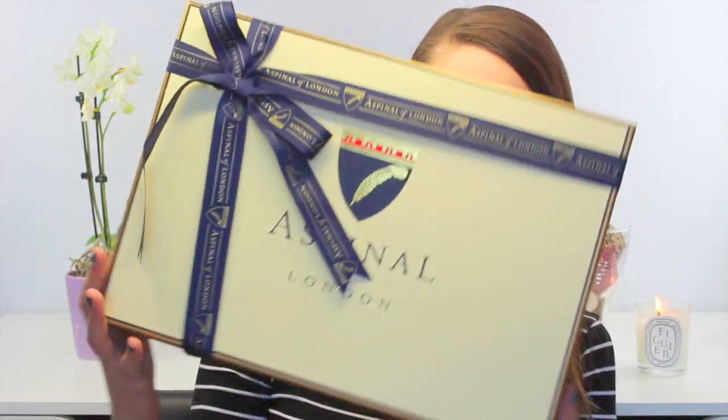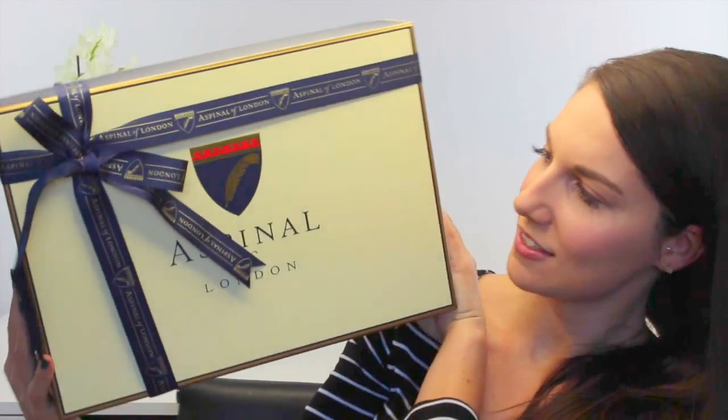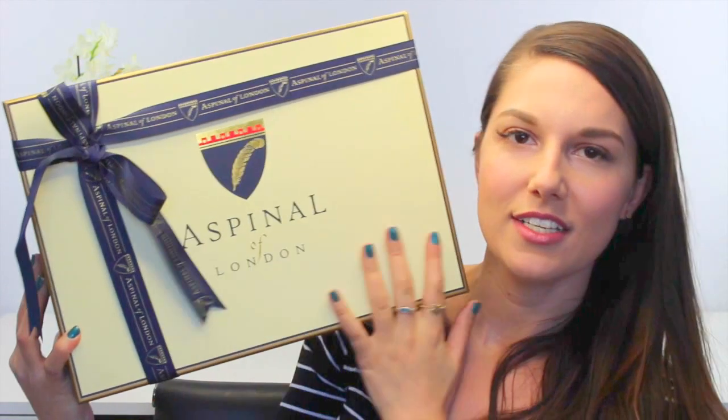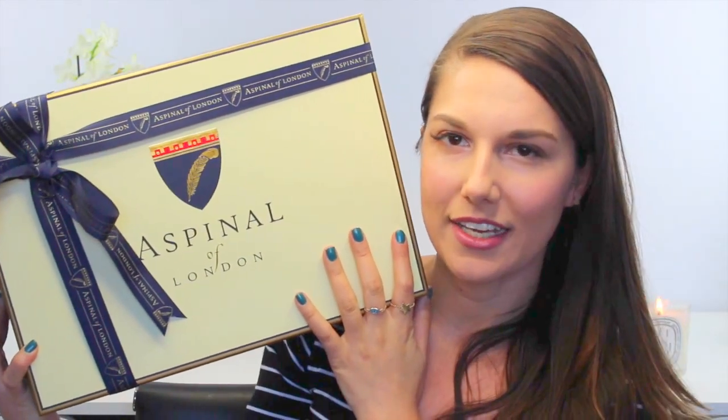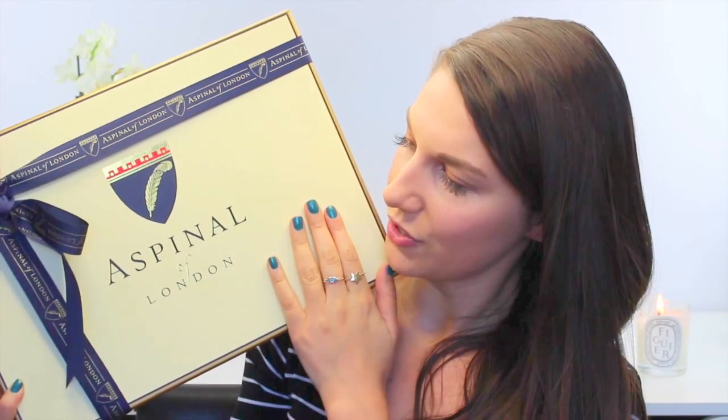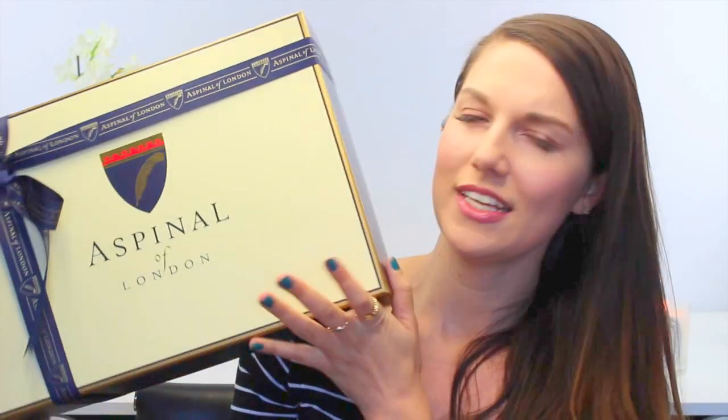Oh it's so pretty. I'm probably gonna have to take a few Instagram pictures — let's be real. But this is what it looks like. It's beautifully gift-wrapped with a little bow right here and it's from Aspinall of London — I hope I'm saying that correctly — which is a designer luxury handbag store in London. Most people in the US probably haven't even heard of it. Hold on, Instagram photo in progress.